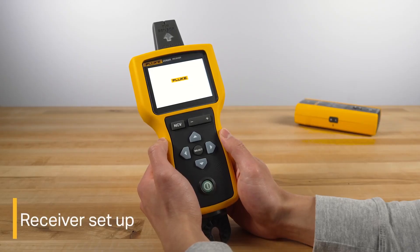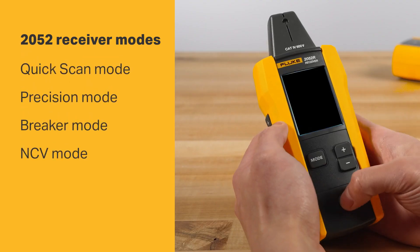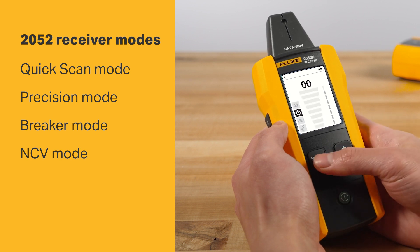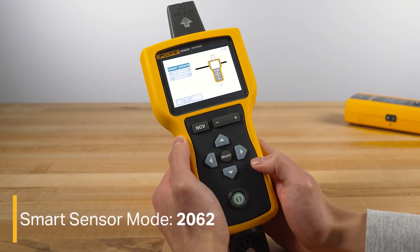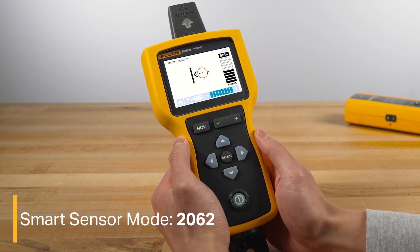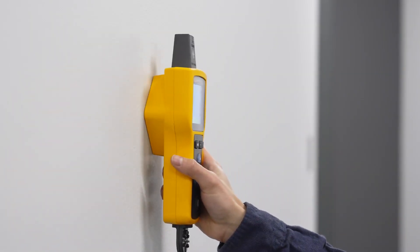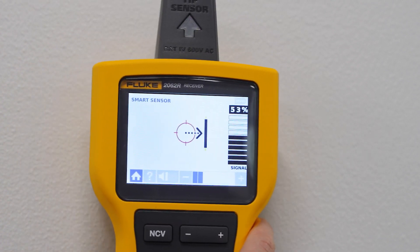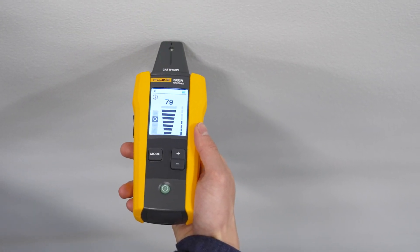The next step is to set up the receiver. The 2052 and 2062 have slightly different receiver modes to pick from. Smart sensor mode, only on the 2062, can locate and display energized wires behind walls on the high-resolution 3.5-inch LCD color display screen. Quick scan mode on the 2052 can scan a target area to quickly find a signal. Once you've found a signal, switch to precision mode or breaker mode to continue your tracing.